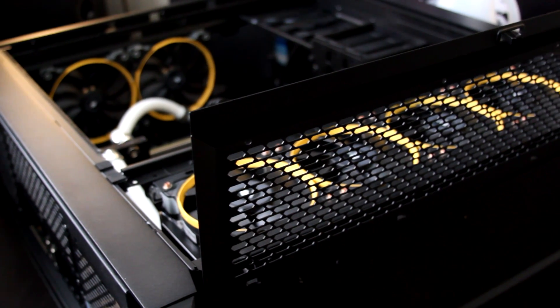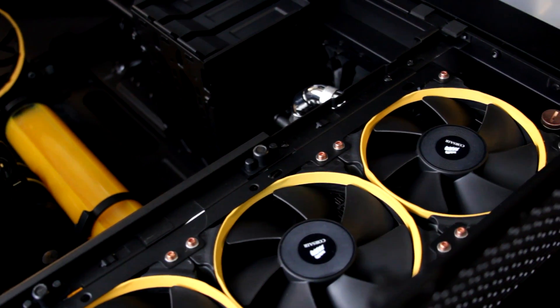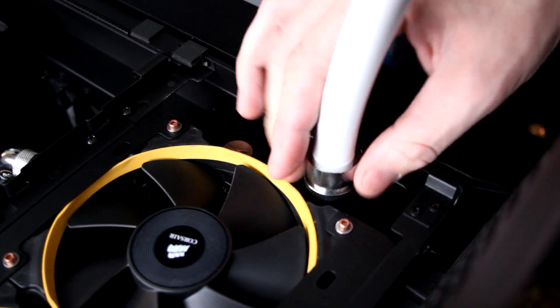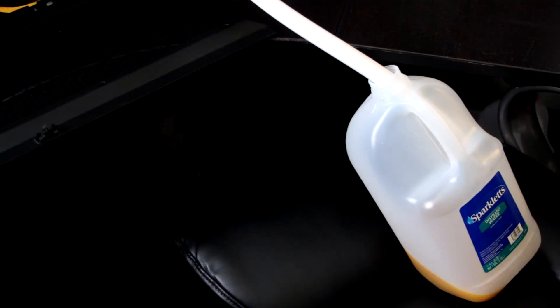So just to recap: stock speed comparison, overclock speed comparison, and then we'll look at the temperatures to see which one is king. While I'm in there, I'm going to go ahead and get rid of that white tubing — it's kind of dated, it's getting stained on the inside — and I'll put some black tubing in to make the system look a little bit better. Since I have to tear the system apart twice to do this video, I might as well do it while I'm in there.